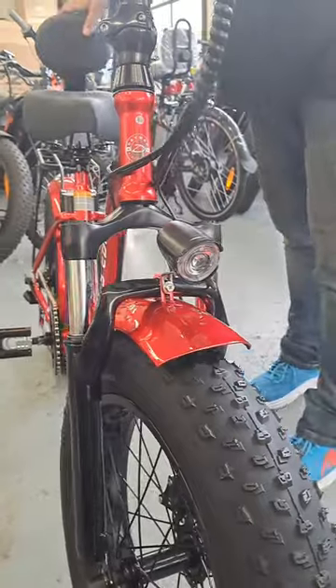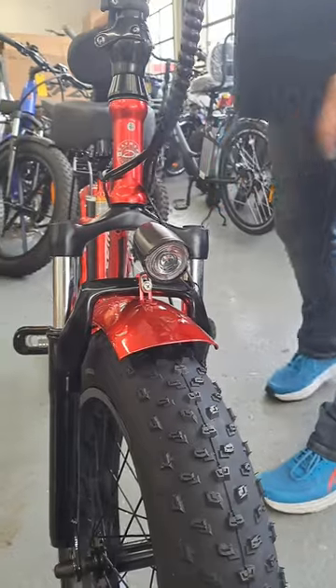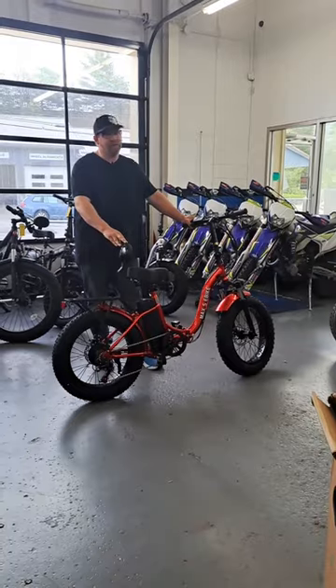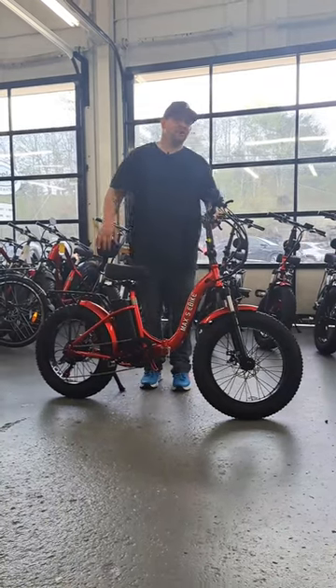Don't forget about your LED headlight for those night adventures. A complete Max S setup can be financed for as low as $30 biweekly. Come check us out at Steel Recreation in Bridgewater.